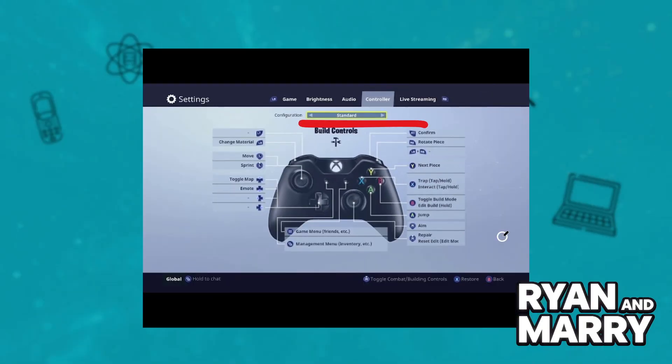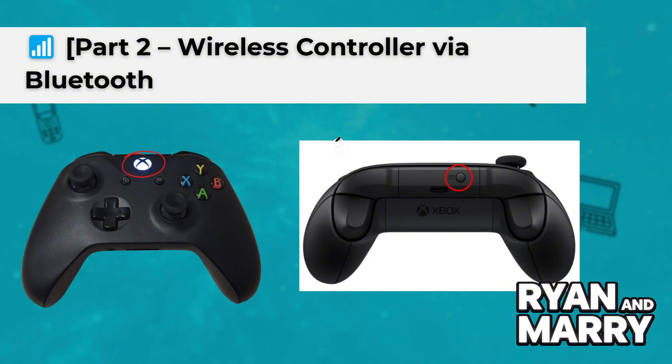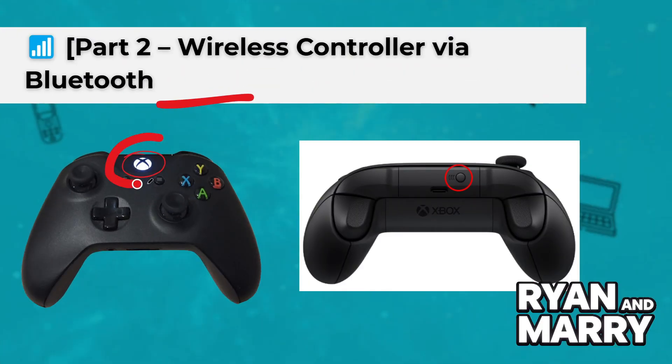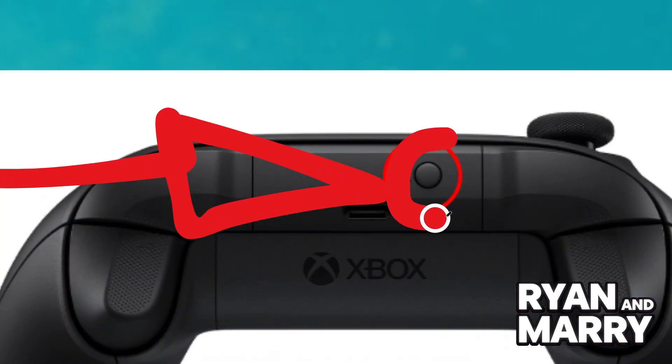Part 2: Wireless controller via Bluetooth. Now let's connect a wireless controller using Bluetooth. Start by turning on your controller, then press and hold the pairing button until the light starts flashing. This means the controller is in pairing mode.